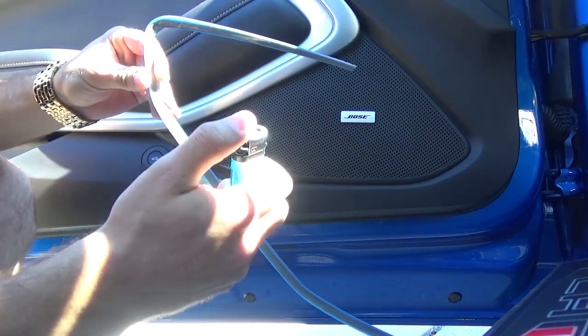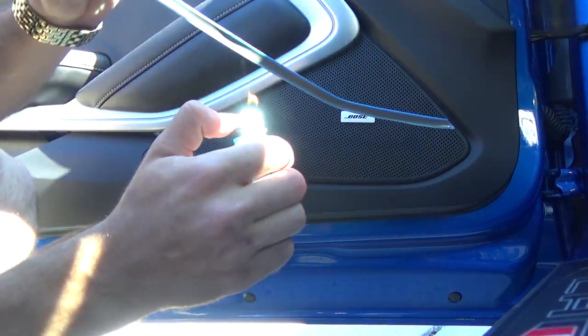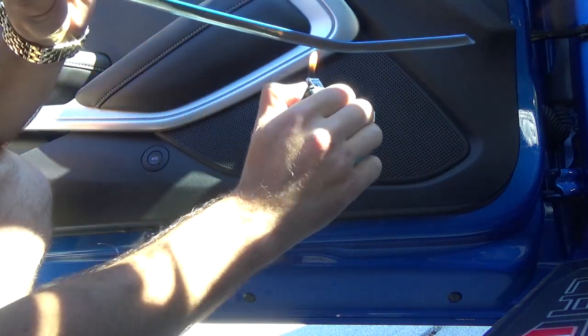Now take your lighter — this is what you need it for. Just heat up the adhesive a little bit to make it stick a lot better. You want to take your lighter and don't put it too close — just kind of skim it over and hover it to give it some heat, but not directly with the flame.